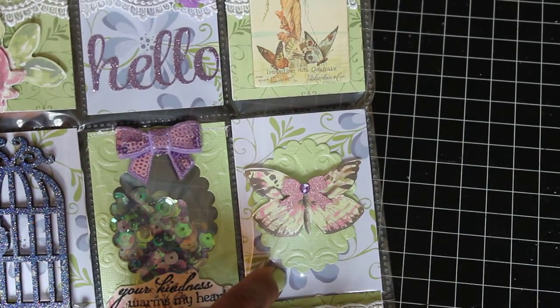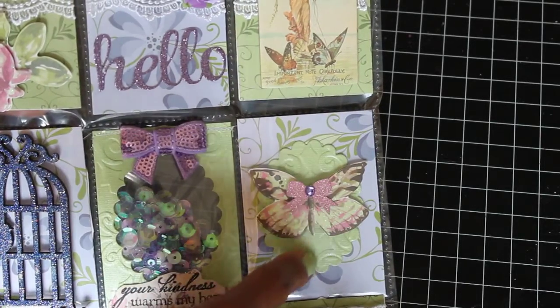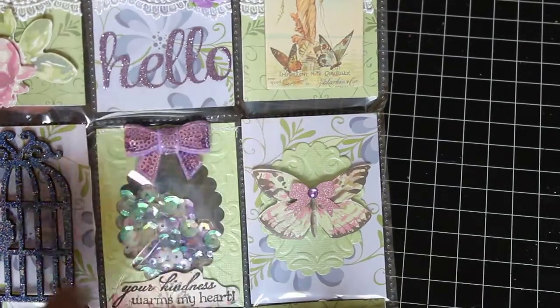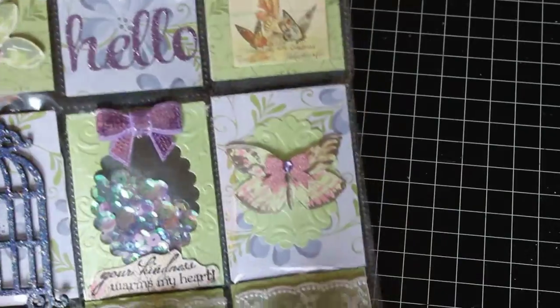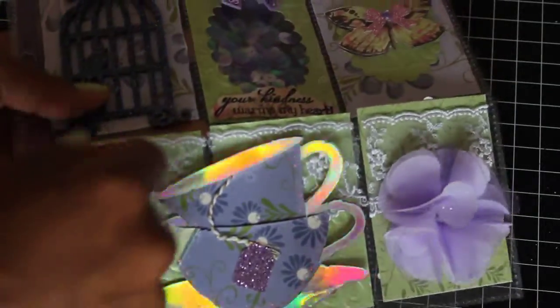This pocket right here is the cut-out from right here. I added a dimensional butterfly and then added this little bow with bling on the outside of the pocket. Moving along down here, I added more lace on these last three pockets.